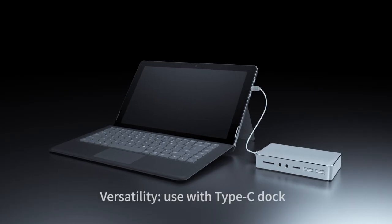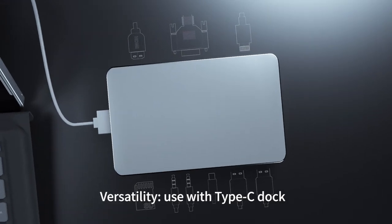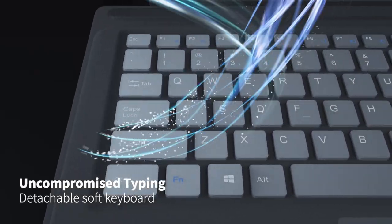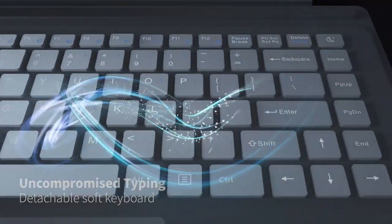It has extensive connectivity, including fully functional Type-C to be incredibly productive. The soft detachable keyboard delivers a superb typing experience.